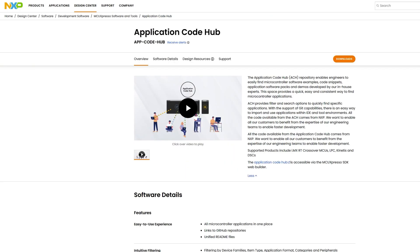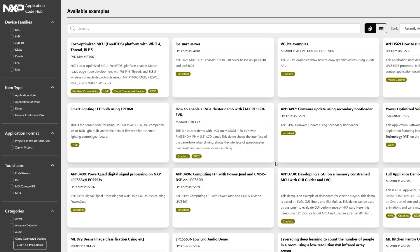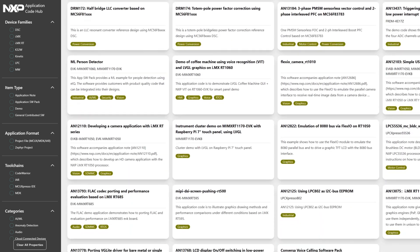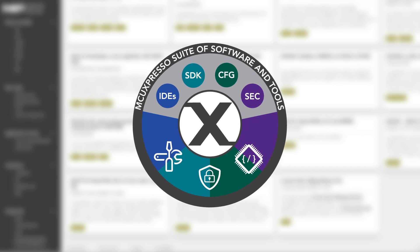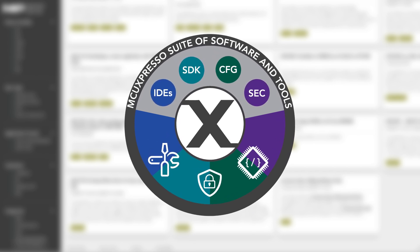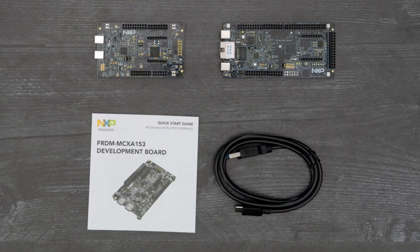As you get started with your Freedom Board, you can take advantage of software demos available through NXP's Application Code Hub. Expand your Freedom Board capabilities by connecting a display, sensors, and other expansion boards through the different headers. Easily follow a README file with the hardware and software requirements to build that specific demo and evaluate the different MCX features including machine learning, graphics, low power, and more. Thanks for watching!